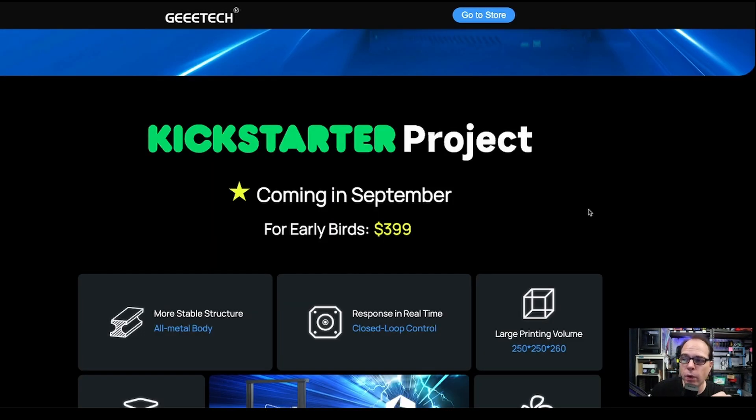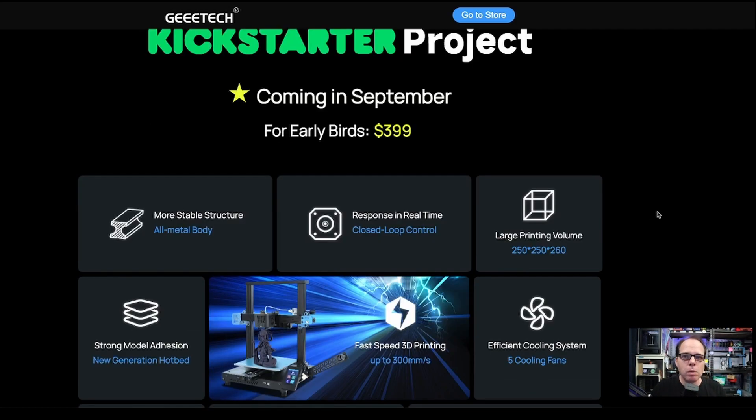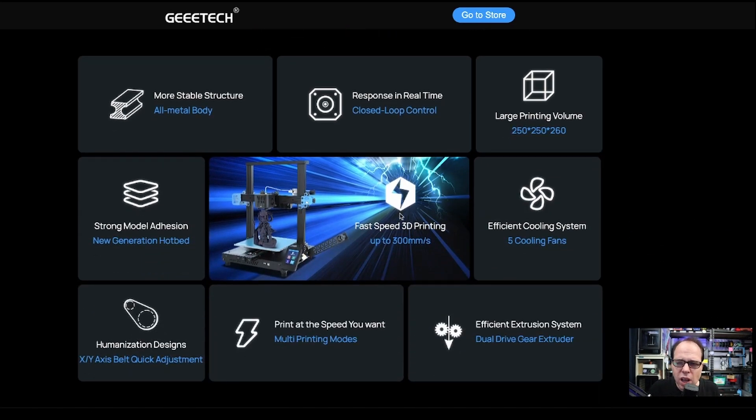The early bird price is $399 USD. That puts it in a competitive position with the Creality Ender 3 S1 or S1 Pro. For $399 you get an all-metal body, closed loop control, and a large printing volume of 250 x 250 x 260 millimeters — which is a bigger size than a normal 3D printer in this kind of model. There's also strong model adhesion and a new generation hotbed.